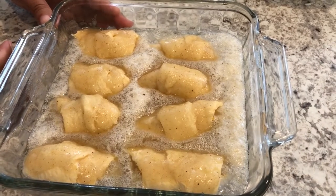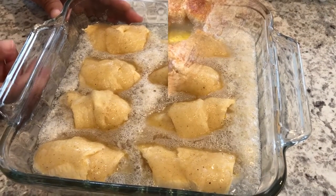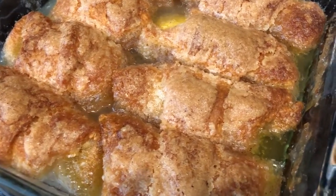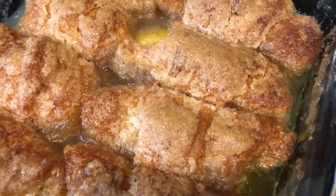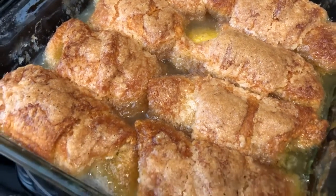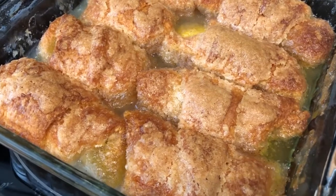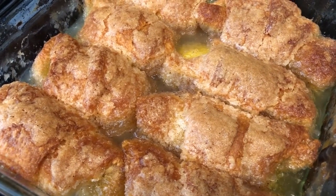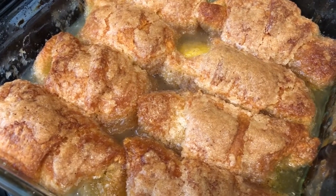I'm going to pop these in the oven for about 45 to 50 minutes or until they're golden brown. I just pulled these out of the oven — you can see it's still bubbling right there. I baked these for about 45 to 46 minutes, so I'm going to let these cool completely.